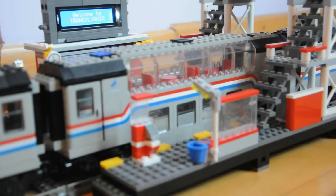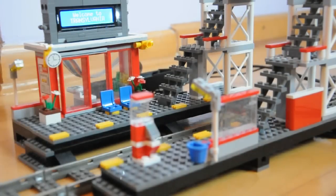And there you have it — a simple way to expand your railway into an almost infinite number of stations. Thank you.